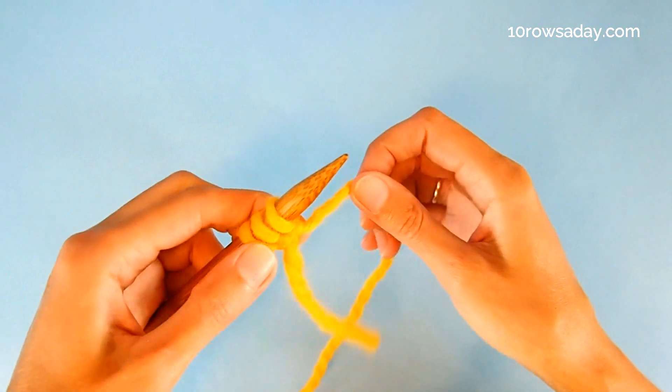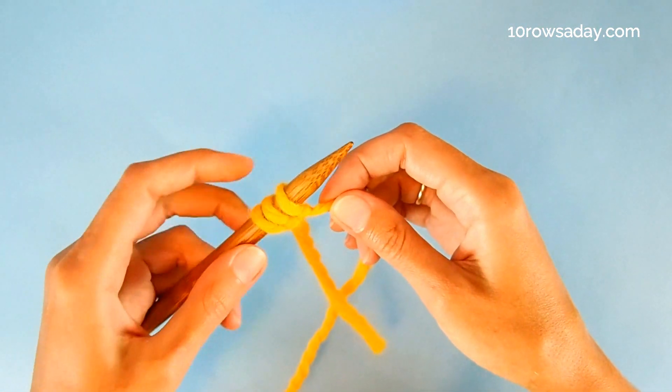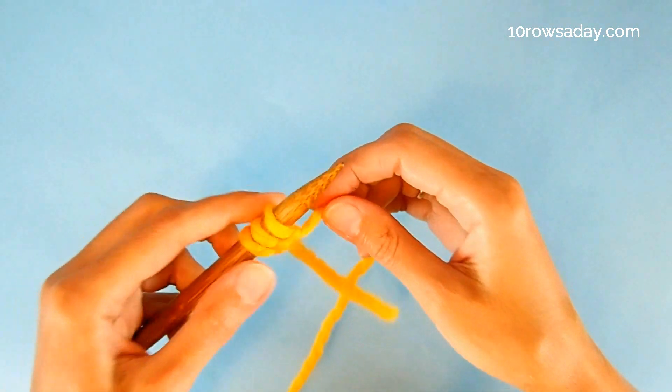Turn your work. This is the only time we're going to turn the work, because as we cast on stitches, we're going to look at the right side of the I-cord at all times.